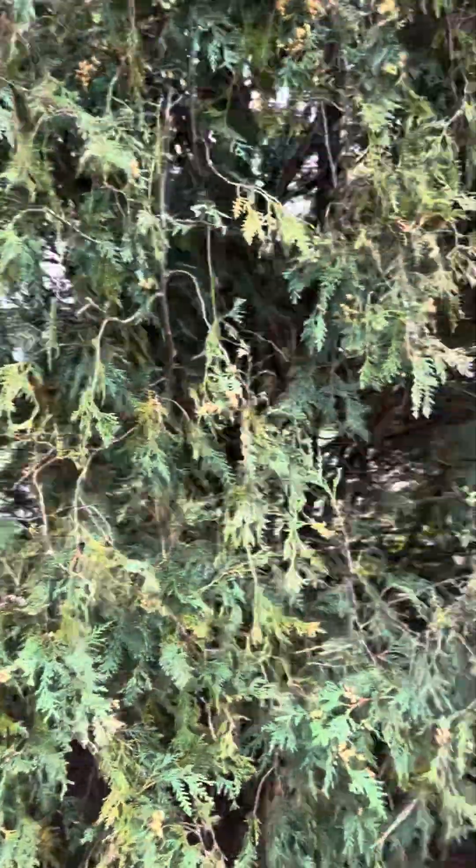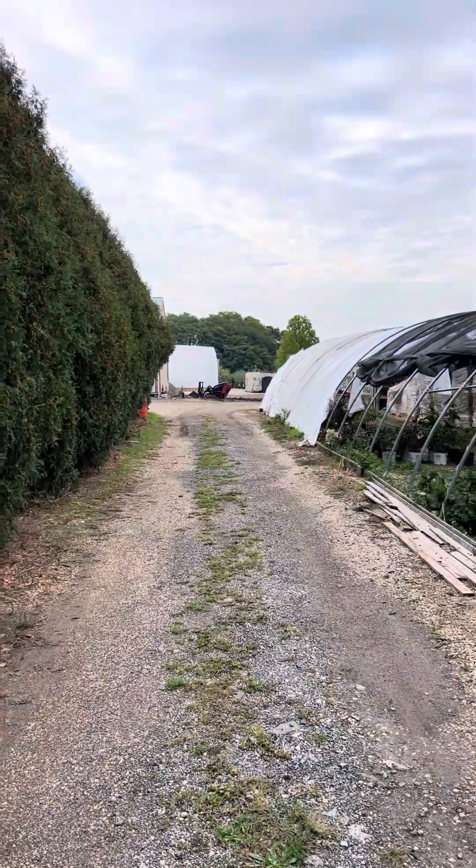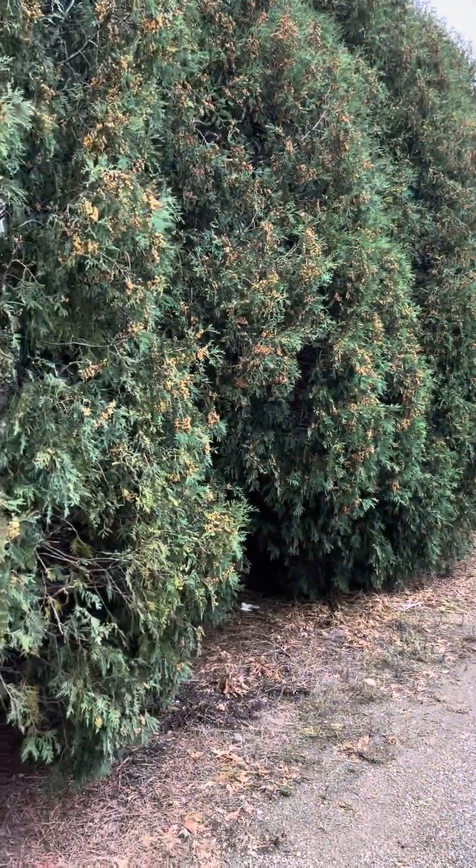Hey everybody, Matt Zerbe here with Wasco Nursery. I wanted to come to you today and talk a little bit about arborvitae. I'm standing in front of a fairly mature hedge of Techni Arborvitae that we planted sometime in the late 90s. These were actually some leftovers we had in the field, and we put this row in here to give a little winter protection from the north winds for some of our greenhouses. You can see we have this long line of them all along here. This is one of our unheated storage greenhouses.